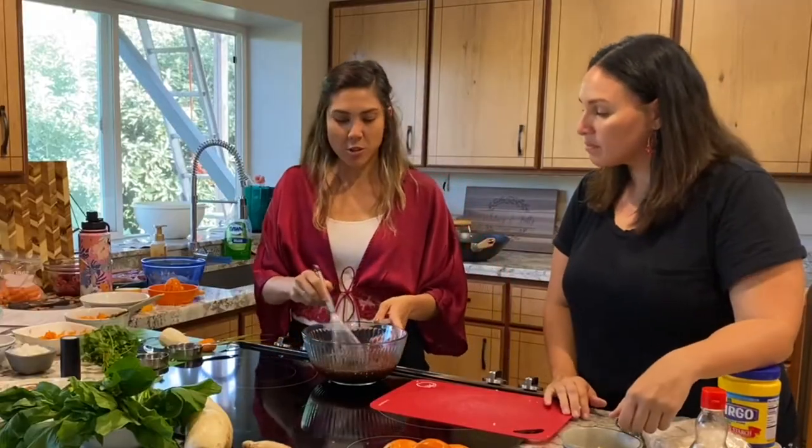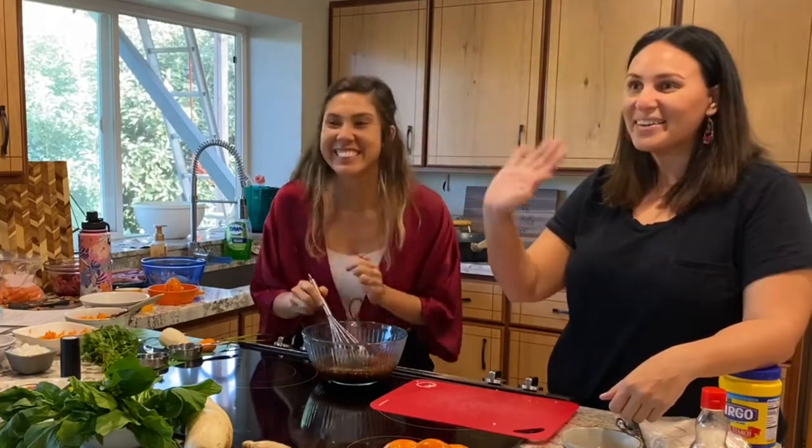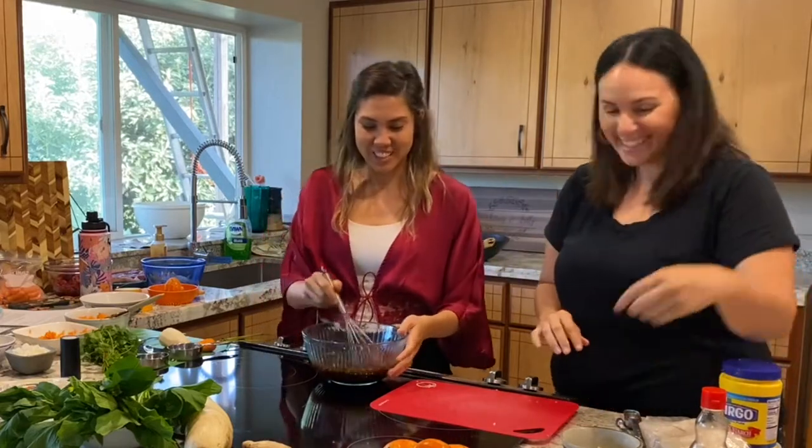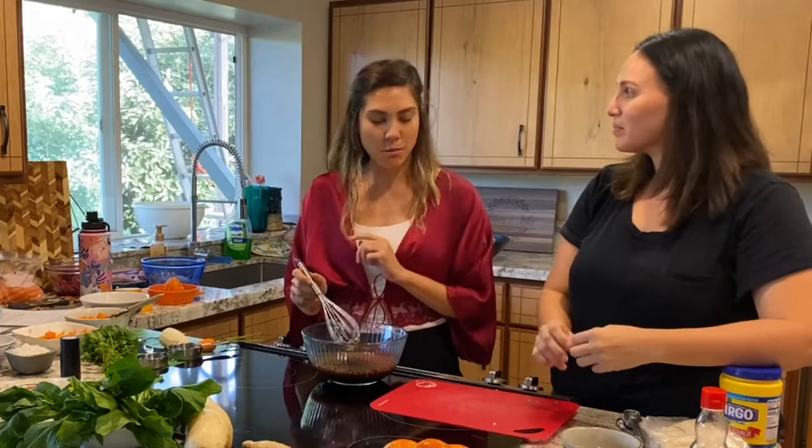It's ready to go. You can use this as a marinade or dipping sauce, which is what we're going to do with it. So simple — five ingredients. And of course you can add chili pepper, sesame oil, mirin if you like. Everyone has their kind of spin, but that's the base.